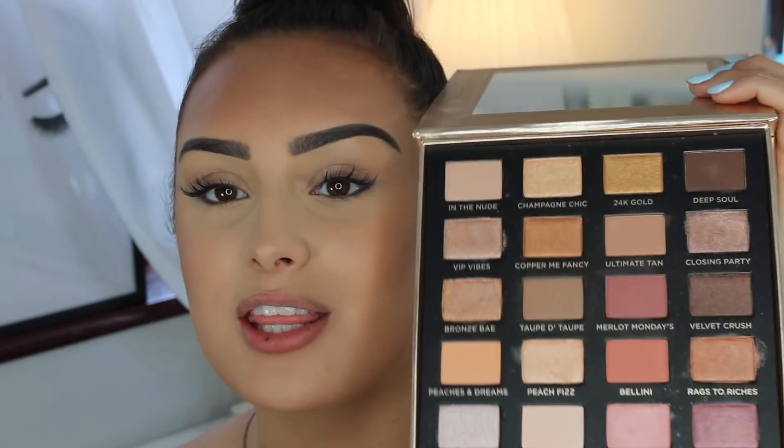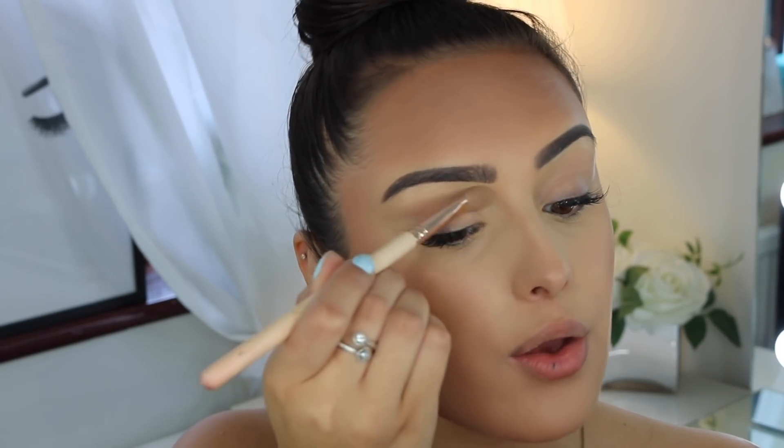Now I'm moving on to my eyes. I'm using the Iconic London palette — it literally screams summer glow. My face looks a bit weird at the moment, but it'll all blend in at the end once I add highlighter and blusher. To start, I'm using the shade 'Nude' in the top left, going over my lid just to set everything in place. Then I go in with 'Ultimate Tan' as a transition shade, blending it in and applying the same color on my lower lash line.